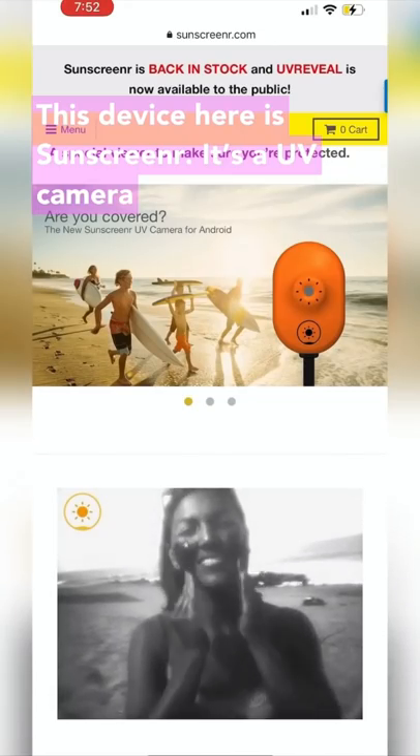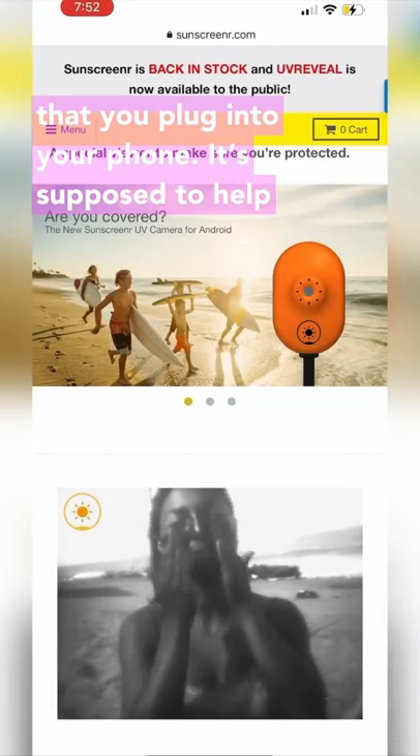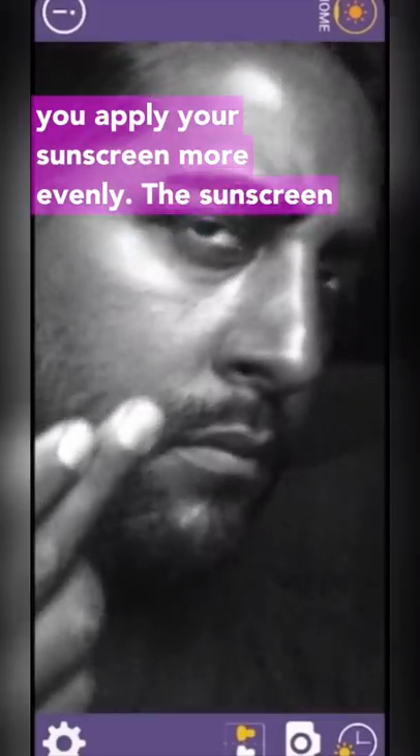This device here is Sunscreener. It's a UV camera that you plug into your phone. It's supposed to help you apply your sunscreen more evenly.